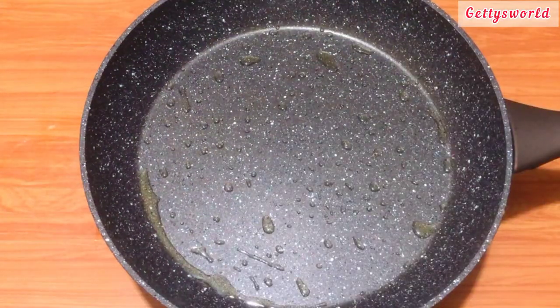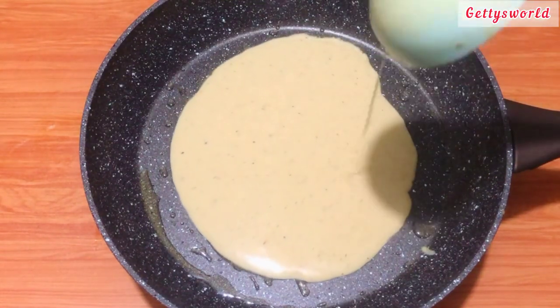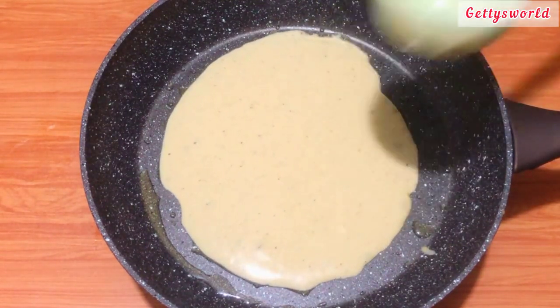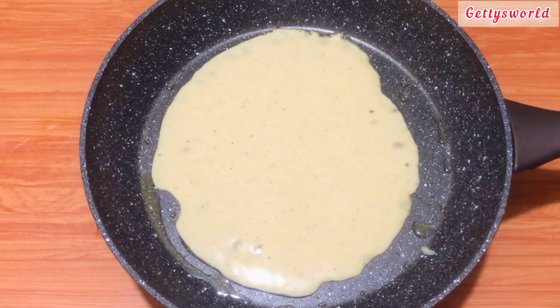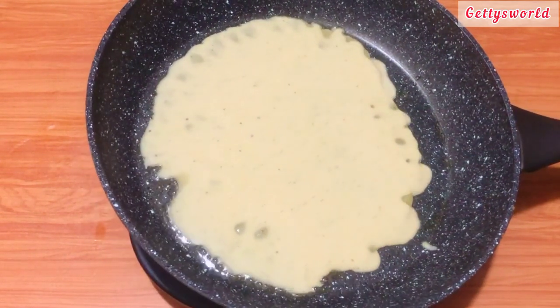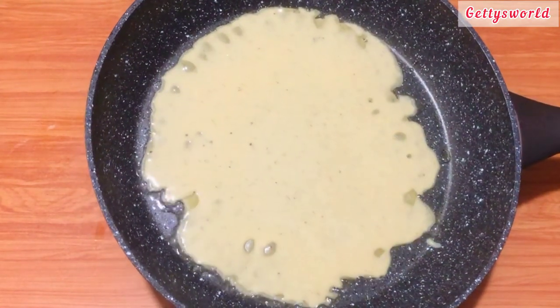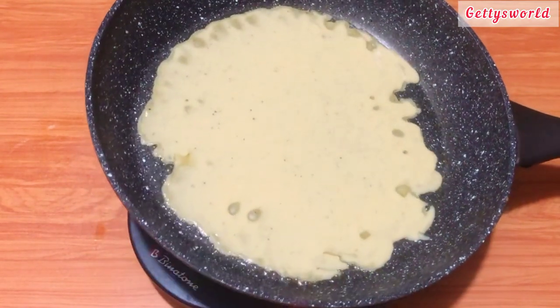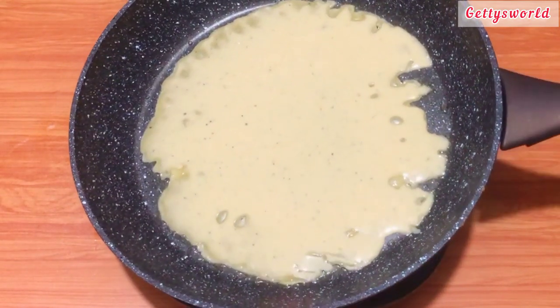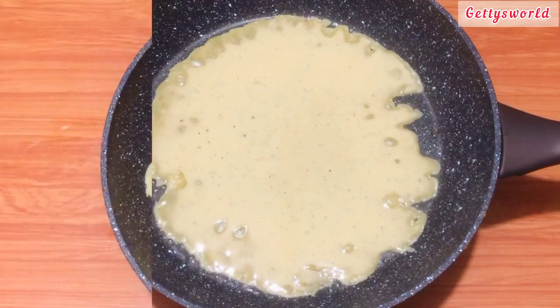I grease my pan with oil — you can also use butter if that is what you have available. I scoop some of the pancake mixture in and let it fry for two to three minutes, then I turn it over for the other side to also cook very well.